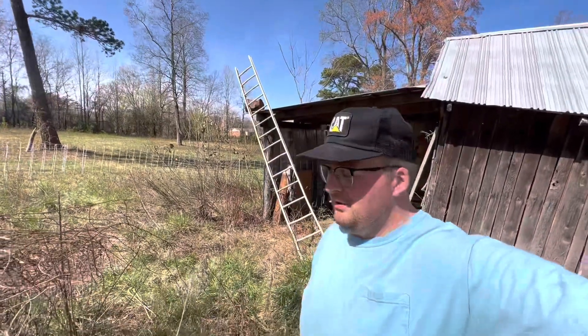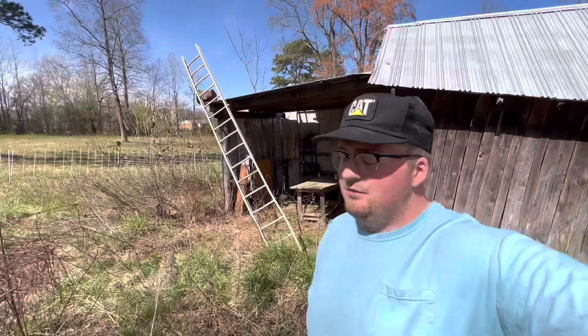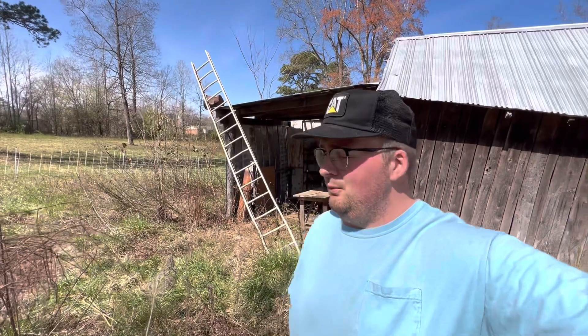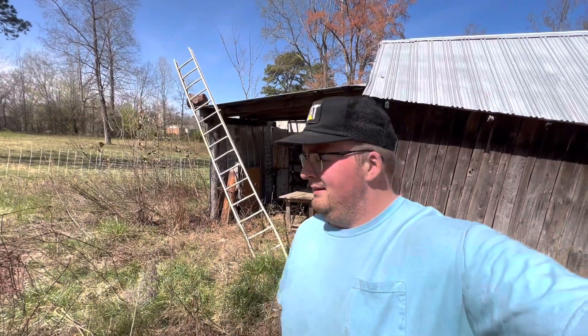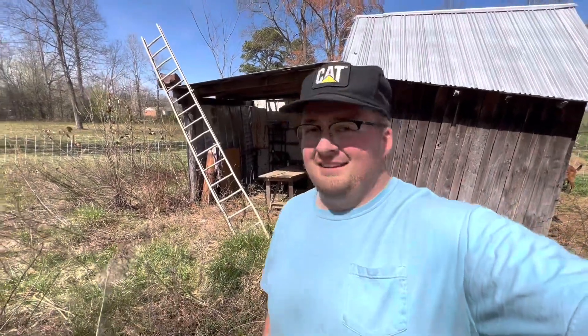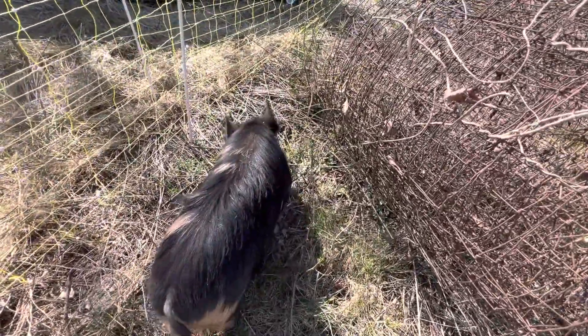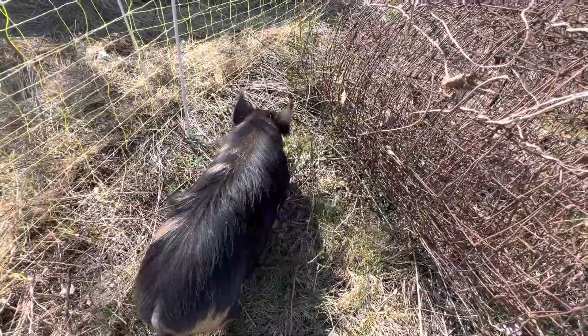We got these from a lady about 30 miles from us. She raises registered Kune Kunes, and these are unregistered. We're just getting them for a breeding pair, and we're going to have a bunch of little bacon seeds here in the next couple of months. The Kune Kune is grazing and browsing. They do eat some supplemental feed, but not too much.